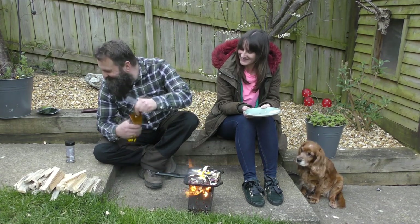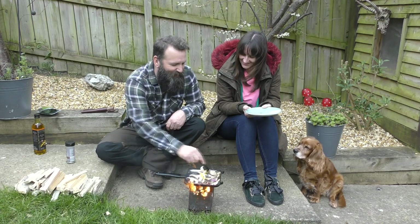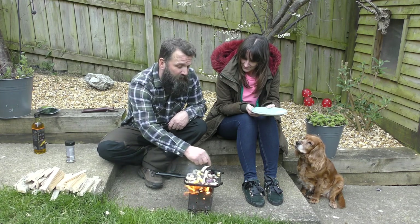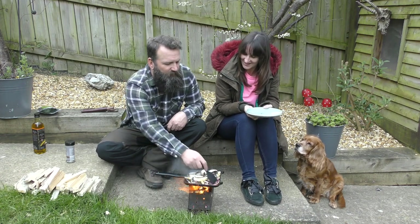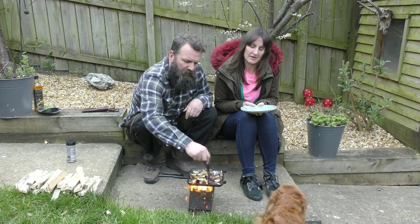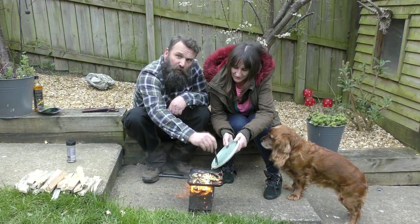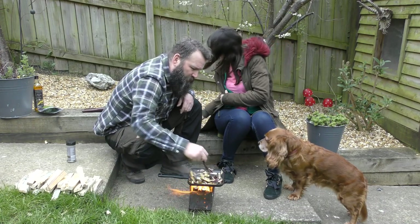We'll just cook these off for a little bit. The smell coming from here is amazing, and that's before we get any garlic or anything else in here. Awesome, isn't it? These have been cooking now for a few minutes and cooking nicely. Just putting a couple of cloves of garlic in there — waste not, get it all. Beautiful stuff.